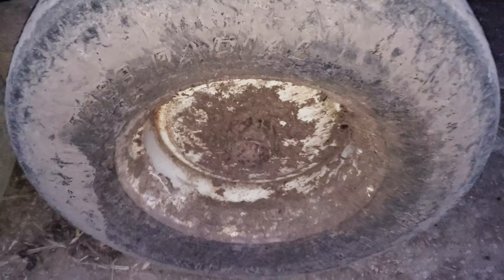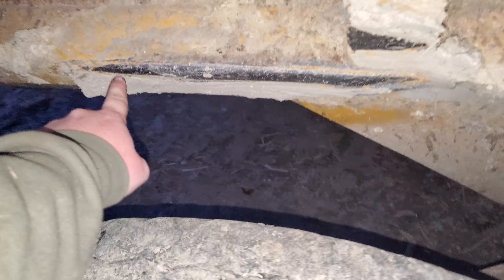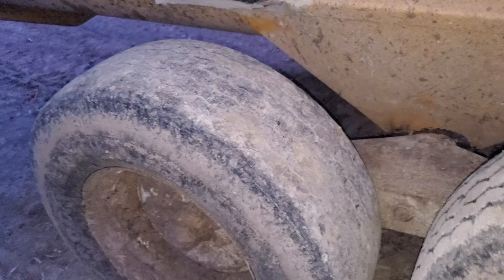How it originally happened: there was a hole in the hayfield and this tire dropped in it, and it broke the whole side. You can see the tires were rubbing here — it was literally smoking the tires.